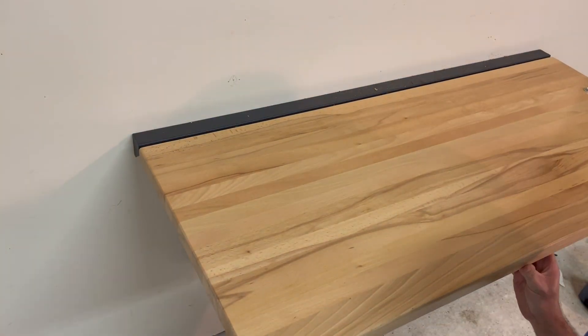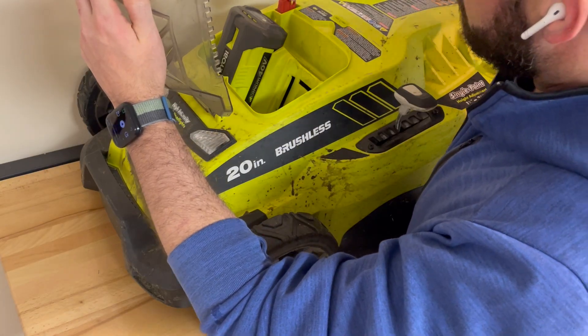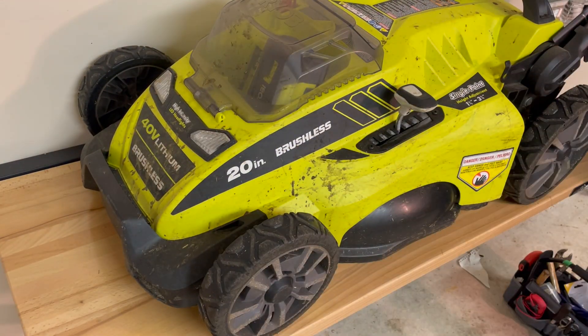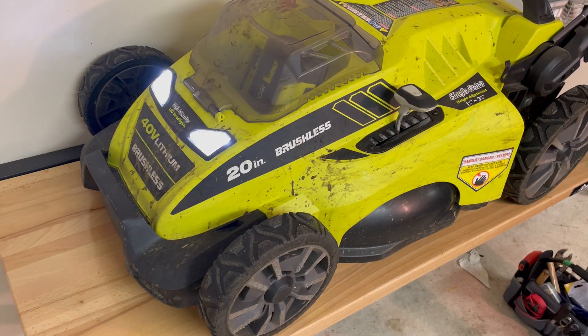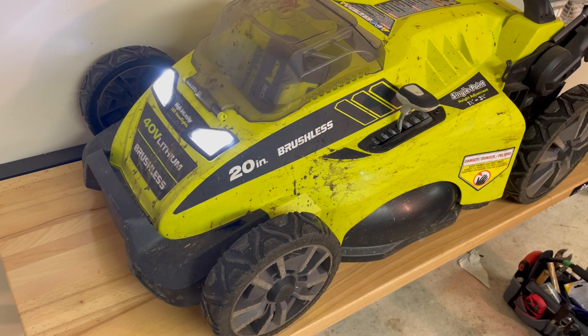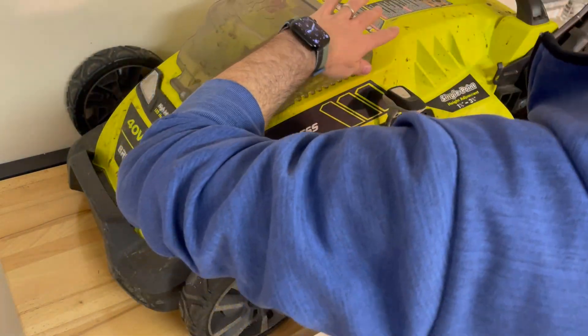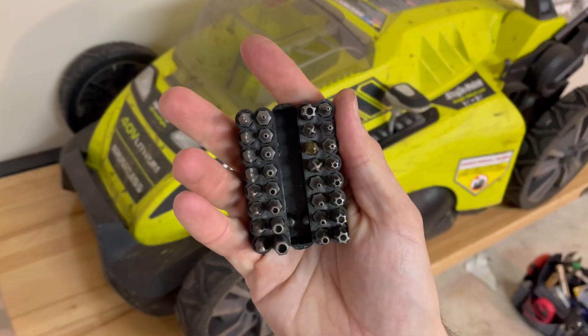Hey y'all, so today we're going to fix the Payrio V40 Volt mower that is not starting. We put in the battery, we put in the key, the lights go on, but the motor won't turn. Let's break her down.